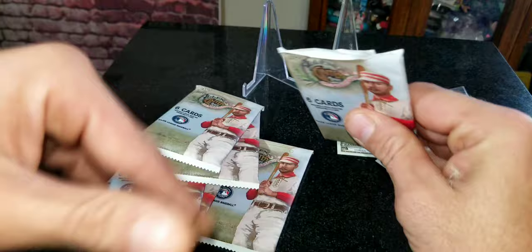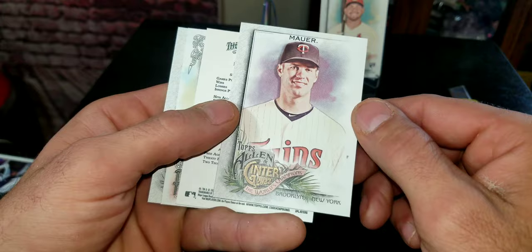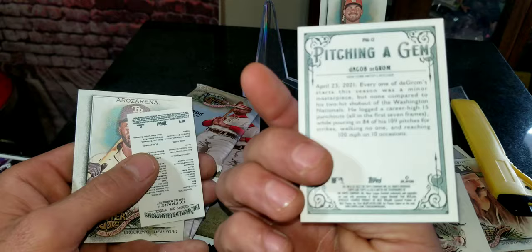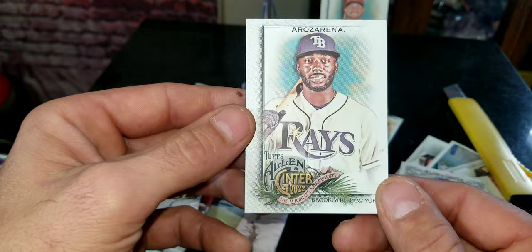Let's keep going — come on, give me a rip card. We got a rookie card right here of Juan Yepes, pretty cool. Stick that to the side for my rookie collection. We don't really have too hot of stuff going on yet. We got Jacob deGrom pitching — a gym card, pretty cool. Got another short card coming up.